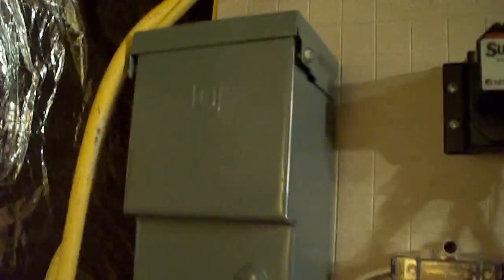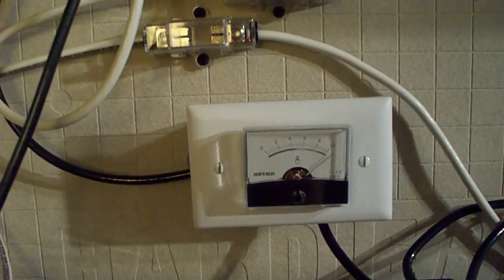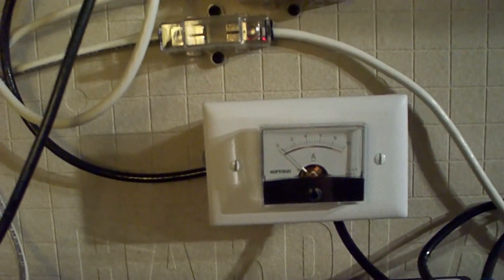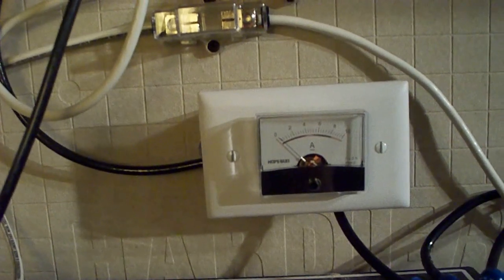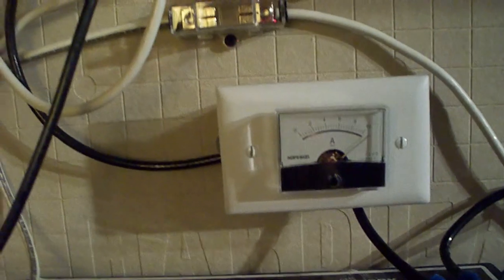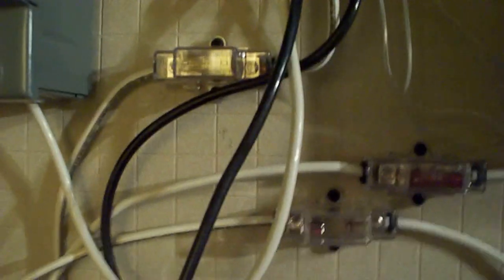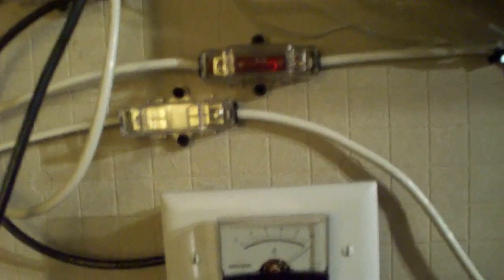And then this is our main shutoff switch — if we have to, we can shut the power off just in case. I'm going to shut it off right now, and you can tell it just dropped in amperage like crazy. I also have fuses everywhere — you're supposed to fuse everything. So I fuse the power to the batteries with a 20 amp fuse, because it'll never go over 15 amps.